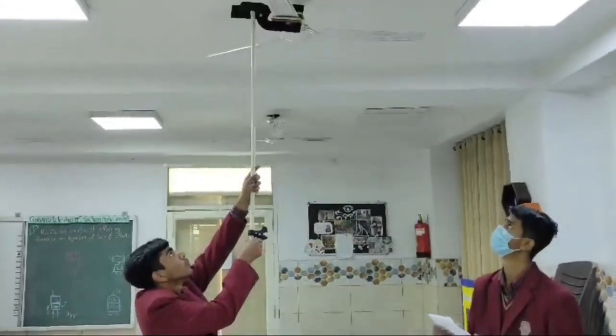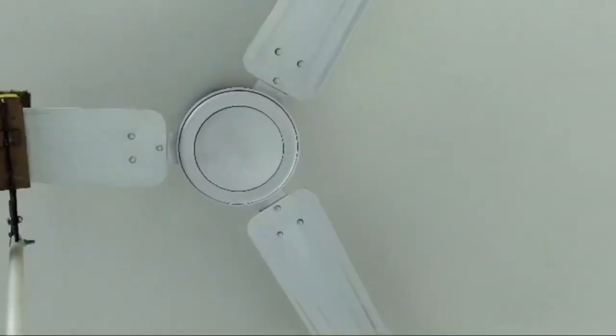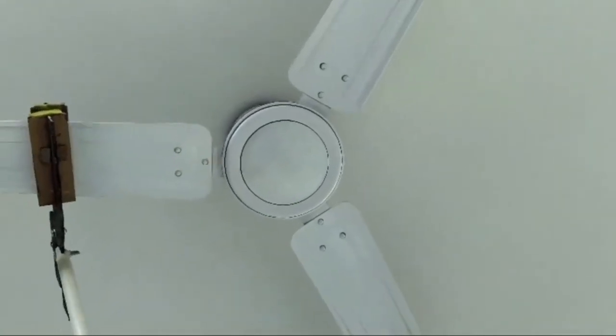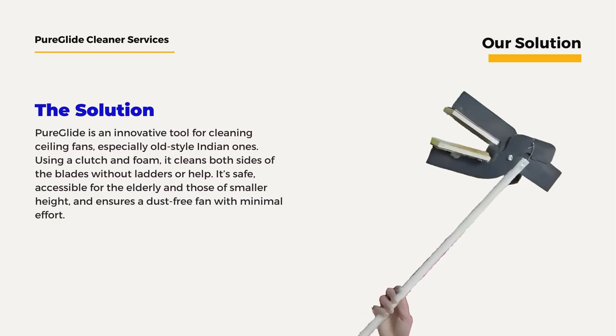Pureglide eliminates the need for a ladder or any assistance. It's safe, user-friendly, and perfect for elderly or physically challenged individuals, making fan cleaning effortless and accessible.